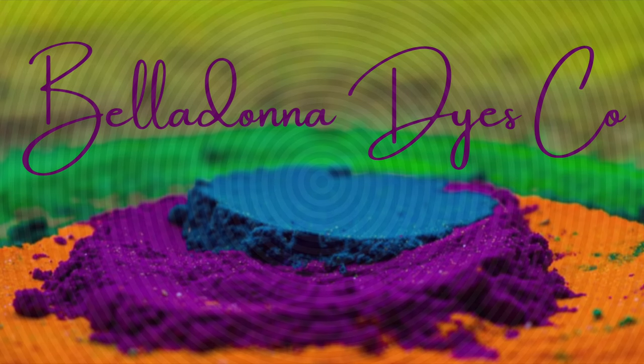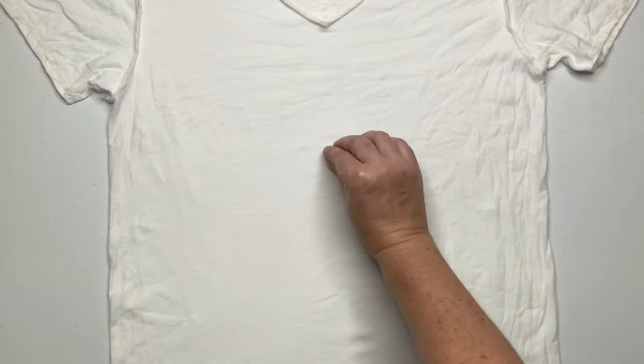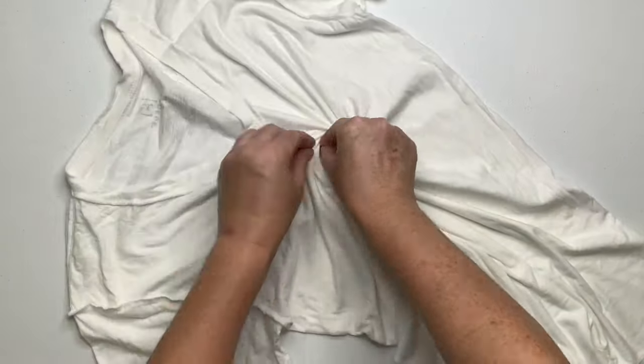Hi, this is Steph with Belladonna Dyes and today we're going to make a white striped spiral. Decide where you want the center of your spiral to be, give it a little pinch and then spiral it up.